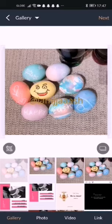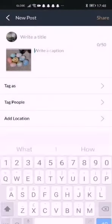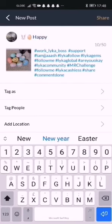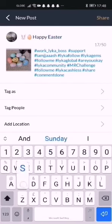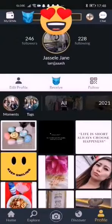Now go to gallery and let's try to upload — allow while in use. Happy Easter Sunday! Then share. There you go — the upload works now.